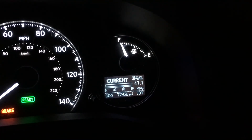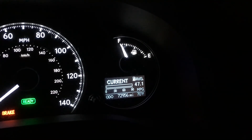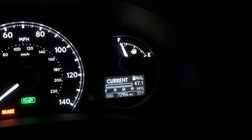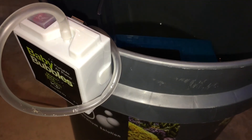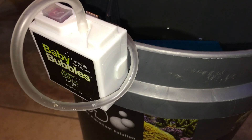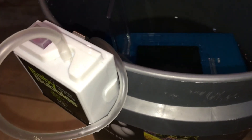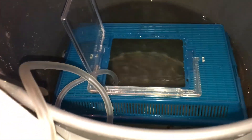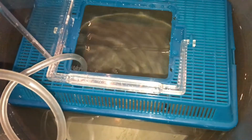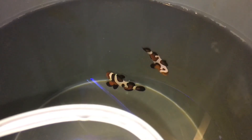Hey everybody, it's a mild Florida night, 70 degrees — perfect conditions to transfer the gladiator clownfish back home. Here are the tools for the trip: a five dollar bubbler from the fishing department at Walmart, aerating the water for about five minutes before putting the fish in. Here they are, ready to go.